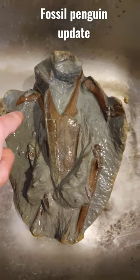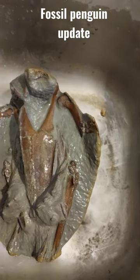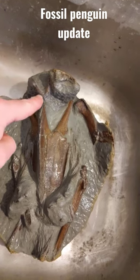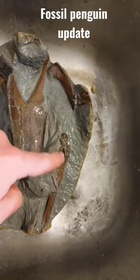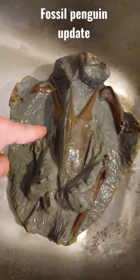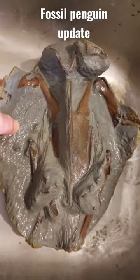There's the humerus, so that's the wing on that side, here's the wing on the other side, coracoid, there's the coracoid on that side, there's the wishbone, there's one leg and I'm working on the other leg on that side, and a whole bunch of ribs. So it's coming along really nicely — it's got a beautiful bone surface.